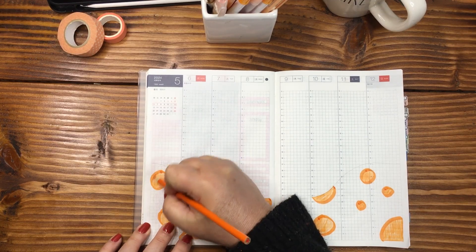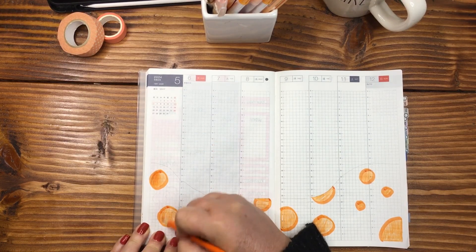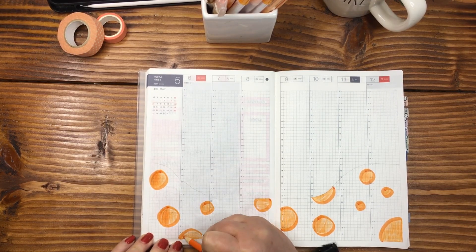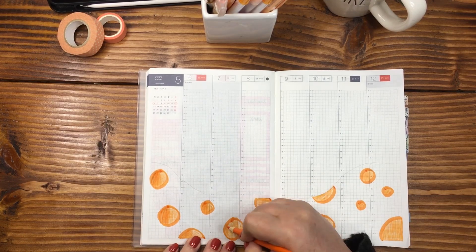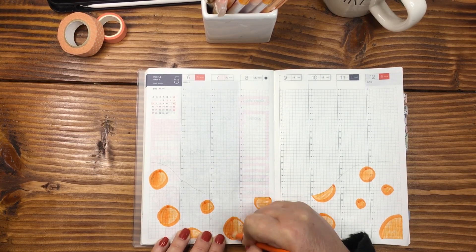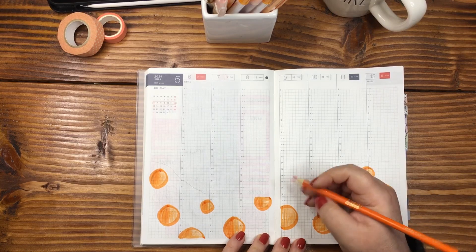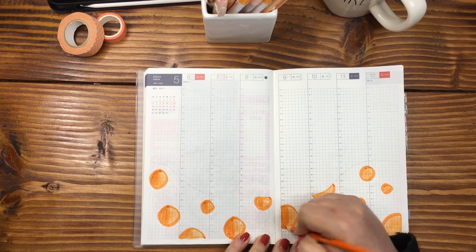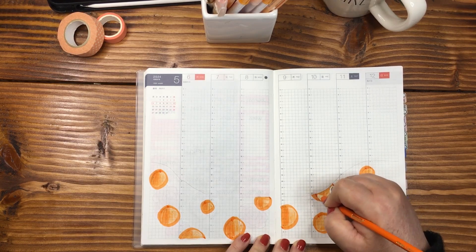What I'm going to do is I'm only going to shade half of the orange. Because of different things that happened last week, my schedule kind of changed, and so my layout also changed. I'm blending this in — already looking more like an orange. Keeping the shading on the same side, regardless of what style of orange we've got.